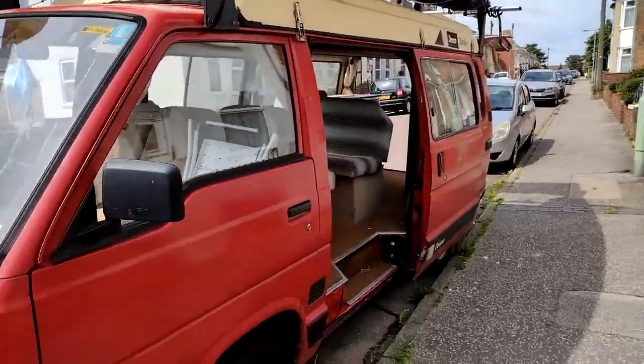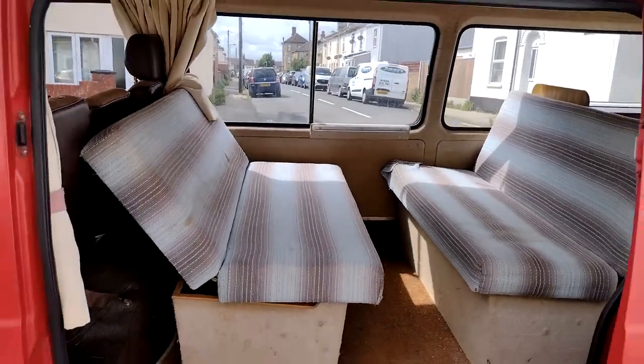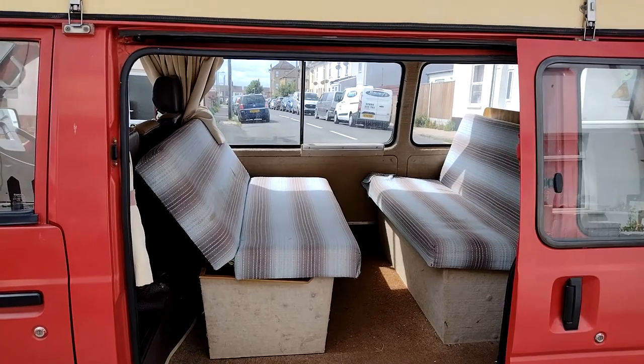It's time to start sorting the camper out, ready for my trip. This is a 1988 Devon Tour Ace Toyota Hi-Ace Convertible.